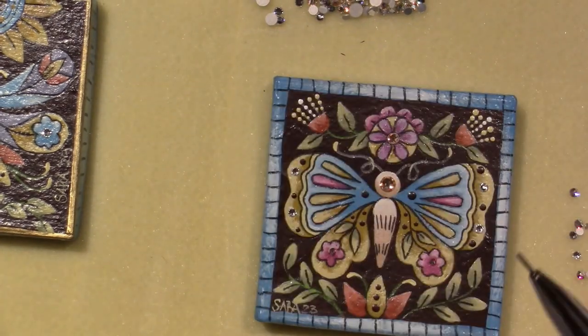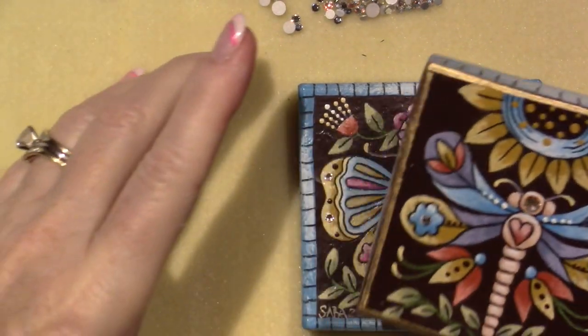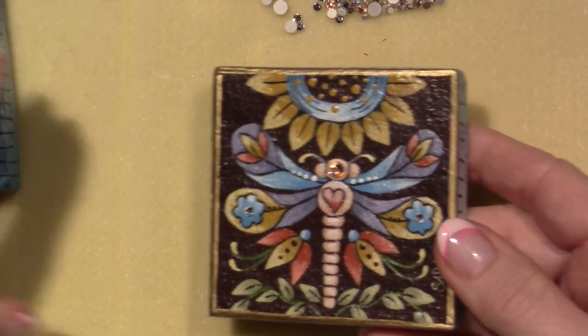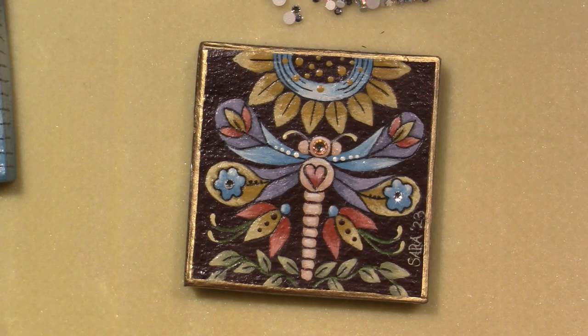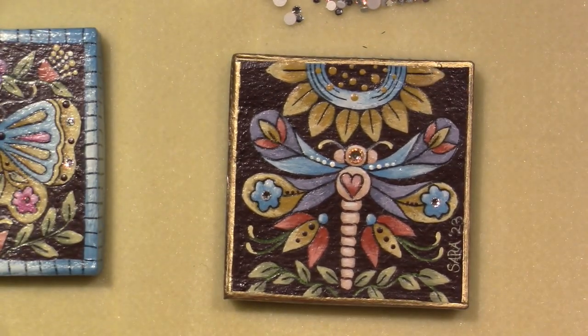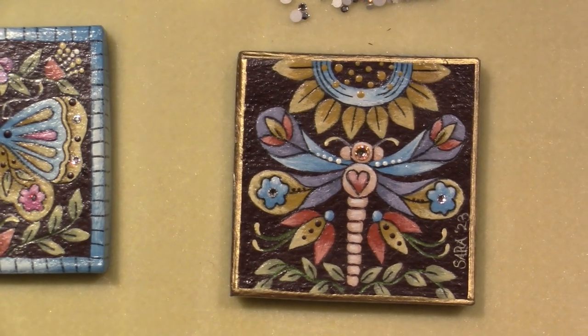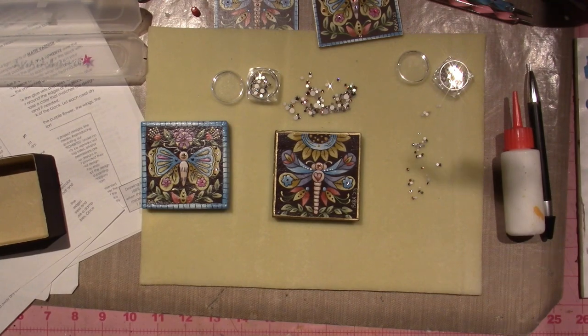That was it — the whole process. And I wanted to share that with you because I've been enjoying it. Erica, Joanne, thank you so much for your wonderful designs. I have been having so much fun. Until next time, YouTube. Have a grateful day. Thanks for watching.